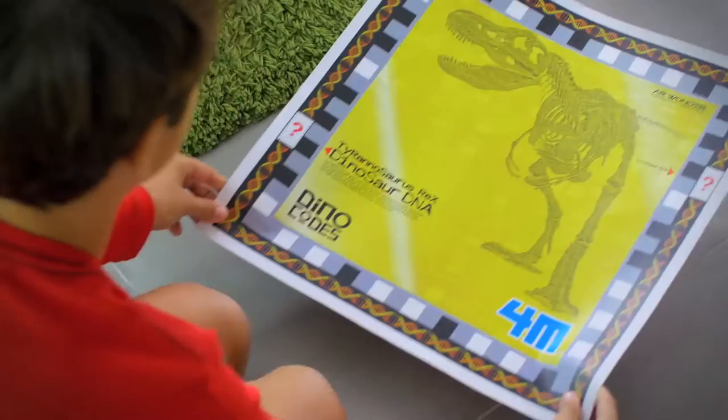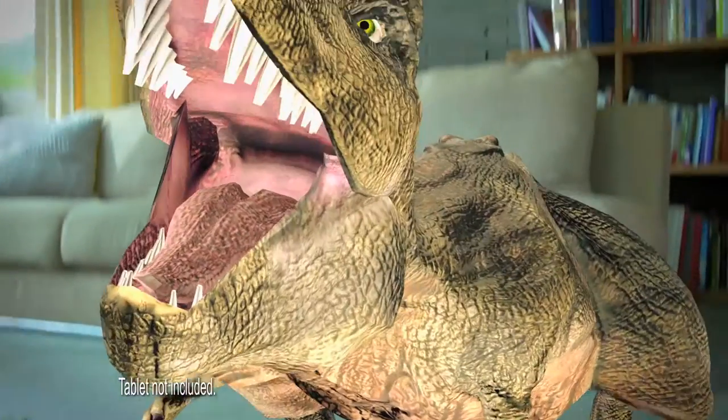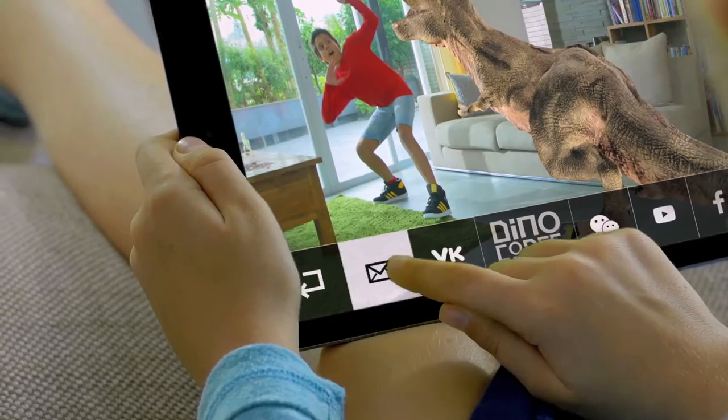Make a glow in the dark dinosaur and then find a hidden DNA. Just match the DNA sticker on the AR play mat and unleash the beast on a tablet. It's like a dinosaur is in the room.